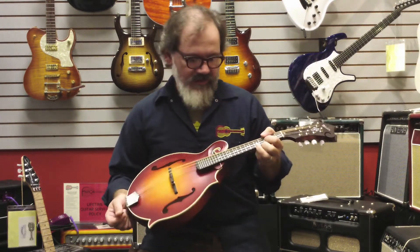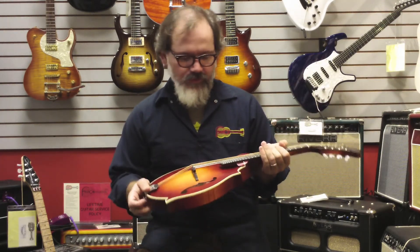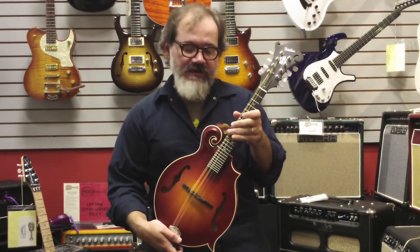Hey, this is Dave Anderson with Fazio's Fretz and Friends in St. Louis, Missouri. Today I wanted to talk to you a little bit about Weber Mandolins, particularly this is a Bitterroot that we just got in.